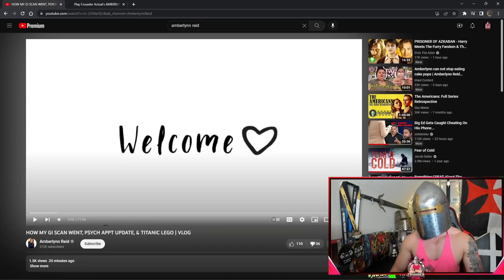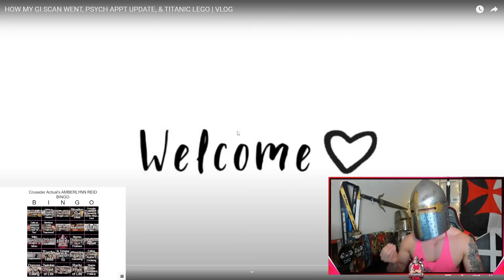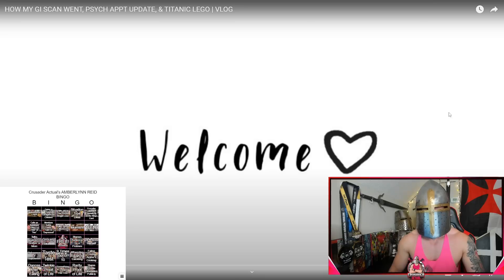Let's get our bingo cards ready. We got a title card back — I think she listens to us, guys. I've been complaining so much about the title cards. We barely get "Hey Guys" anymore, which is very significant. We need that for it to really be an Amber video. Welcome to a new vlog. "I have been really bad with intros and outros. I'm trying to work on that. I hope that you guys are having a good day." It's not like we've been doing YouTube for nine, ten years at this point.